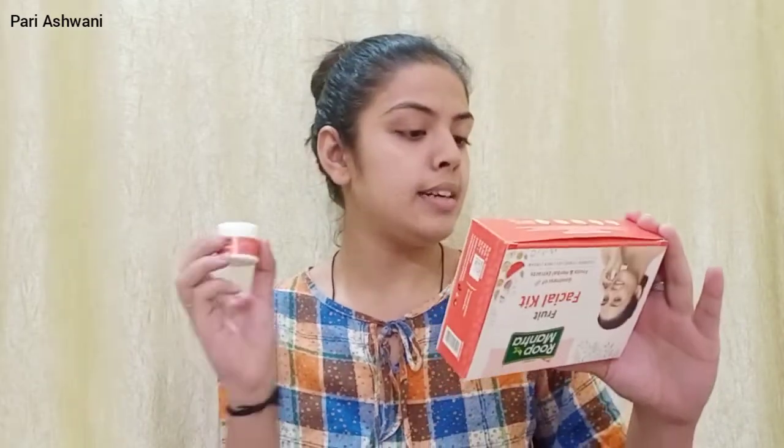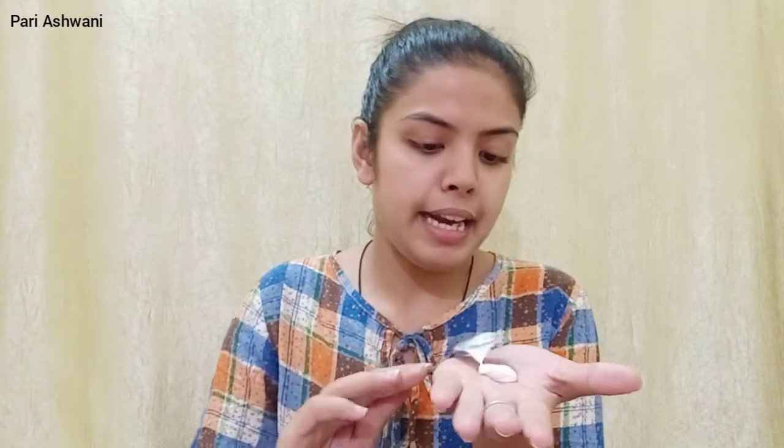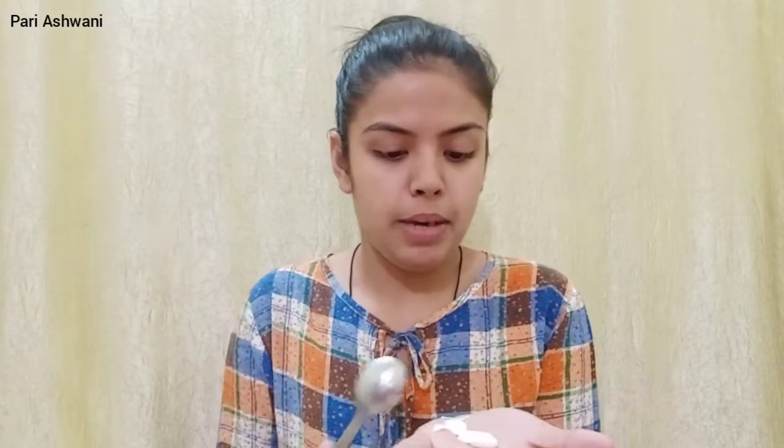We start with Step 1, which is cleansing. We get Roop Mantra cleansing milk, which is a non-foaming cleansing milk enriched with the goodness of grapeseed and watermelon, which penetrates the skin and gently removes skin impurities and gives healthy, glowy skin. You apply it, massage for 2-3 minutes, then wipe off or wash. There's no spatula included, so I'm using a spoon. I'll directly cleanse my face now.